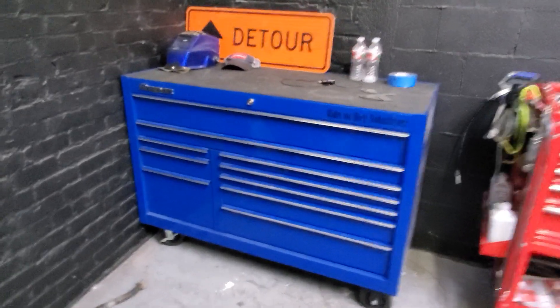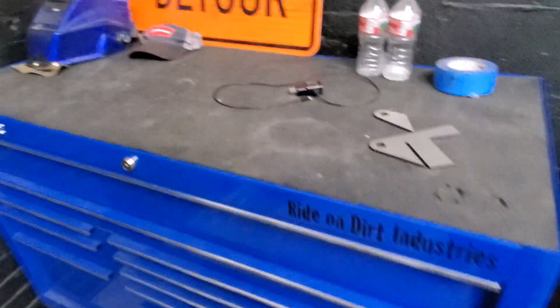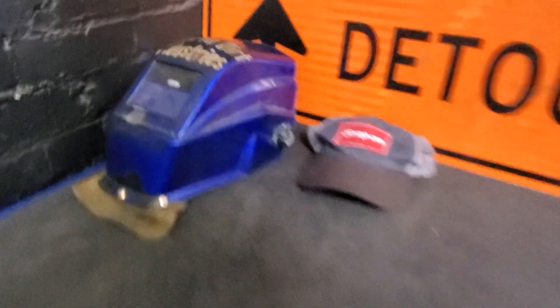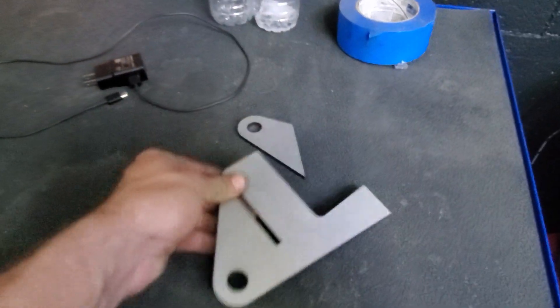What's up YouTube, going to do a tour of my Snap-on Classic Series Big Blue 54-inch box. Up top I keep my welding hood, detour sign, Snappy hat, a couple water bottles, some tapes and brackets leftover from today's project.